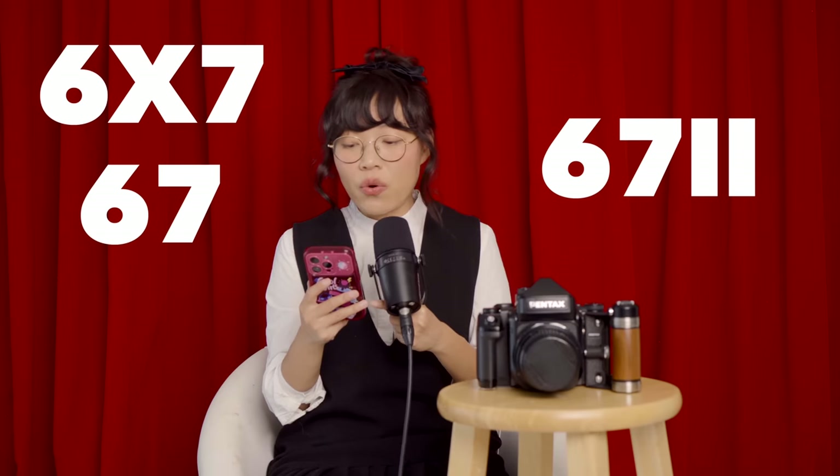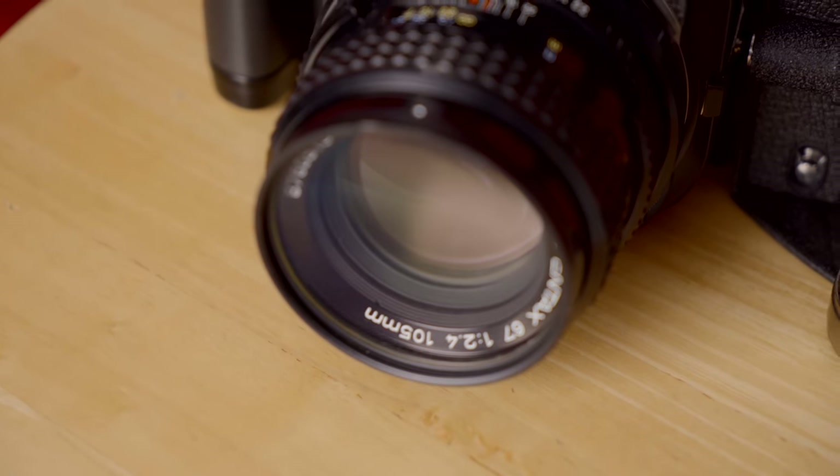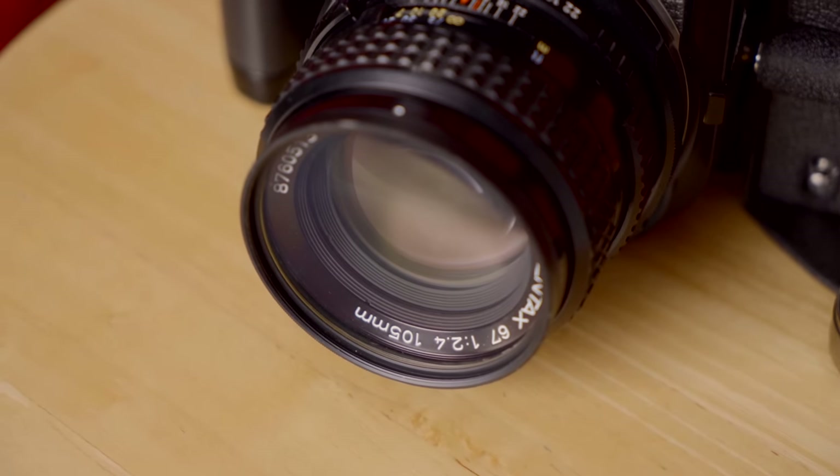There are three models of the 67 format: you have the original 6x7, and then the 67 II. I bought the latest 67 II version with the 105mm f/2.4 lens. Since I consider myself a portrait photographer and I'm doing mostly portraits, this lens is a no-brainer for me.